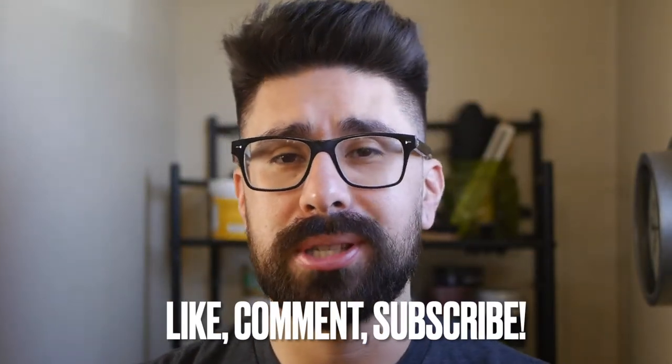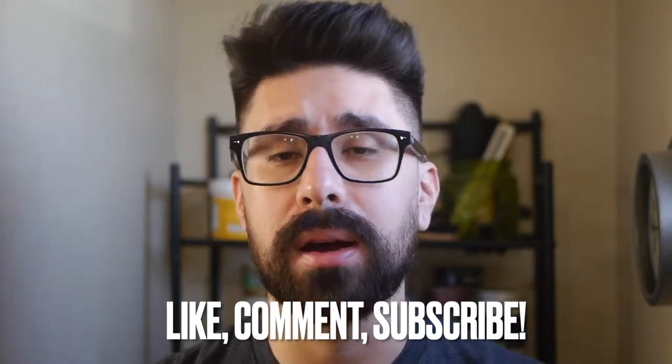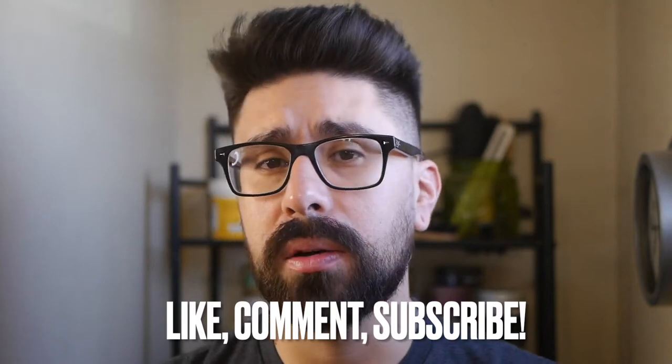But before we get into it guys, if you have not yet, be sure to check out the channel and if you like what you see, hit that subscribe button, turn on that notification bell so you don't miss any of my future content. Also hit that like button because it really helps me out with the algorithm and I would greatly appreciate it. And shoot me a follow on Instagram at AdamsHairStuff.